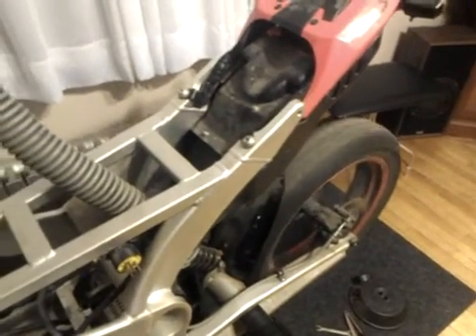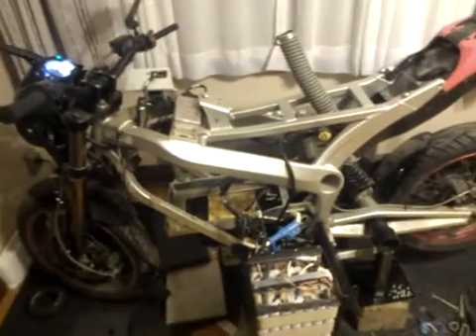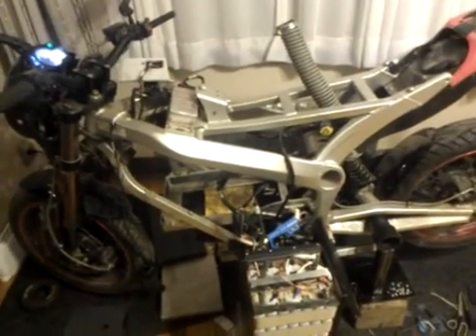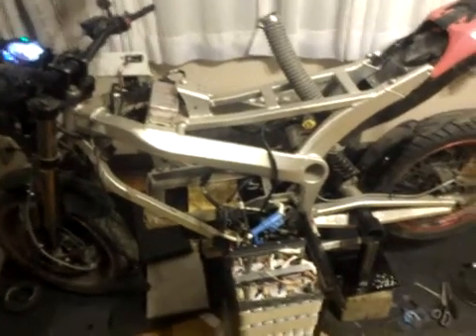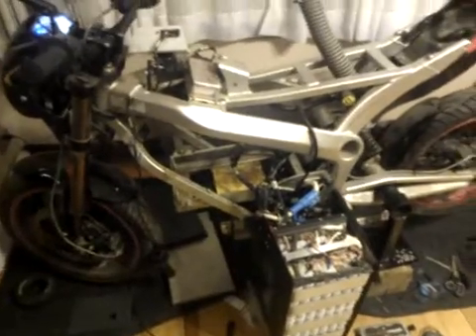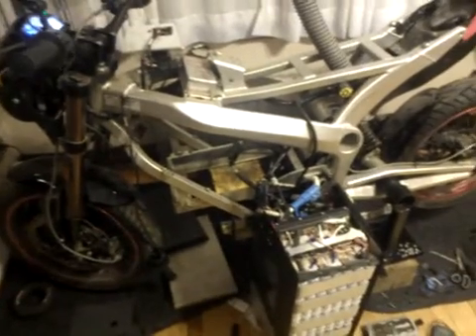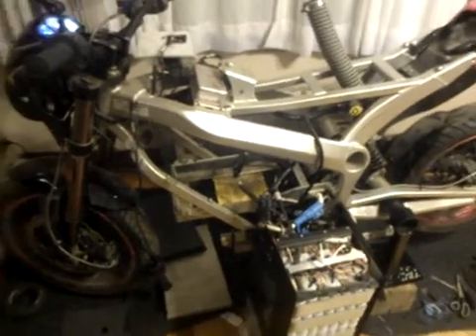You could actually stop the wheel with your hand if you wanted to. I've actually found the issue. I've owned this motorcycle since new — about four to five years now — and I've had a couple of issues. This particular issue came up once, then went away, and came back again this past summer.